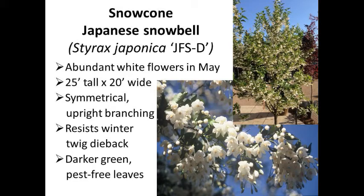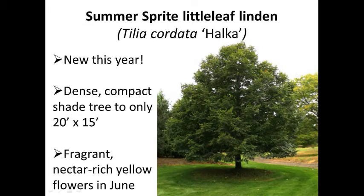The Snow Cone cultivar was already sold out, so we're offering the straight species Japanese snowbell. The flowers are identical. This is probably our most popular tree planted over the last 10 years. The straight species gets to 25 to 30 feet. These trees are popular for their clean foliage, slightly fragrant white flowers, and nice regular form that becomes a little spreading with age.